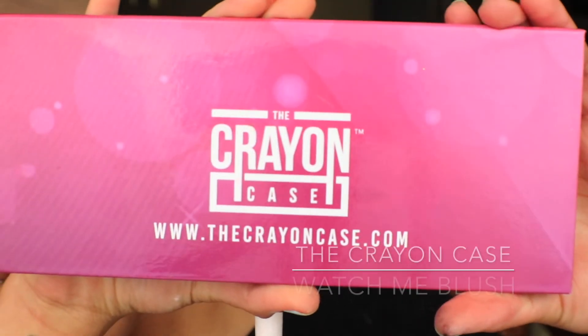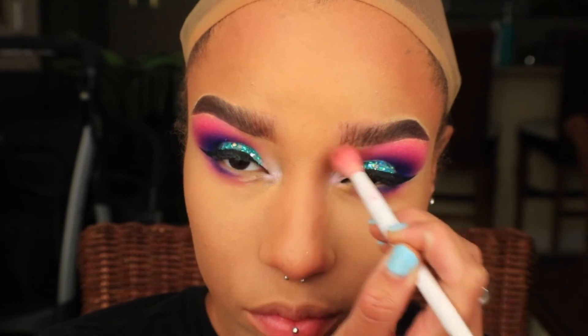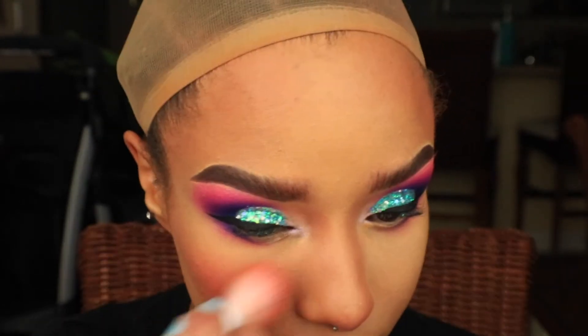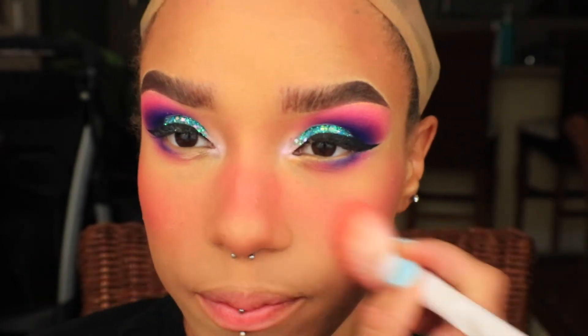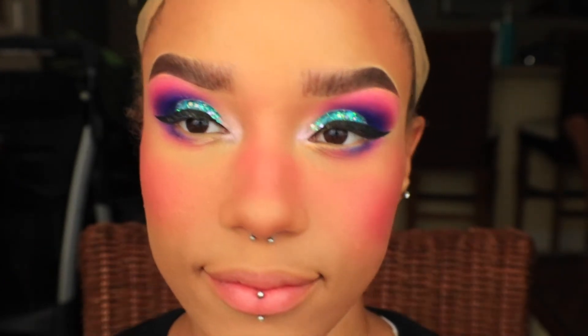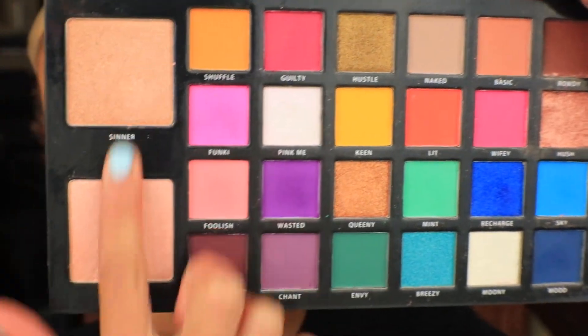I'm now going to finish up my contour and my blush using the Crayon Case Watch Me blush palette. Now back to the carnival palette, I'm going to highlight using the shade Sight and Center.